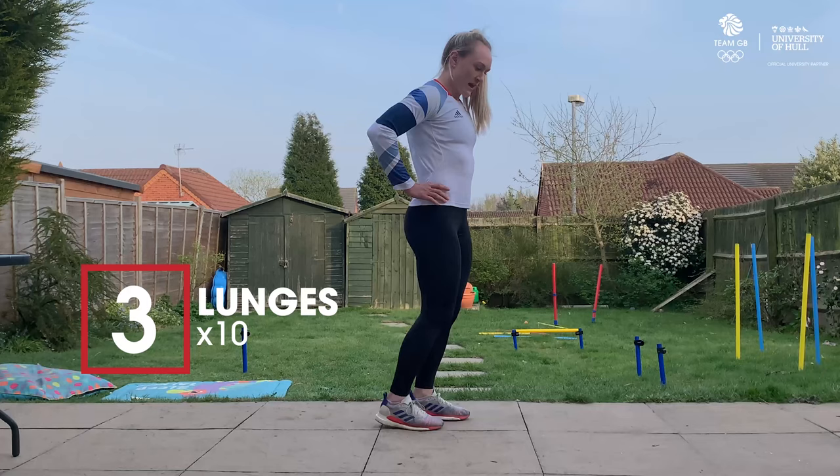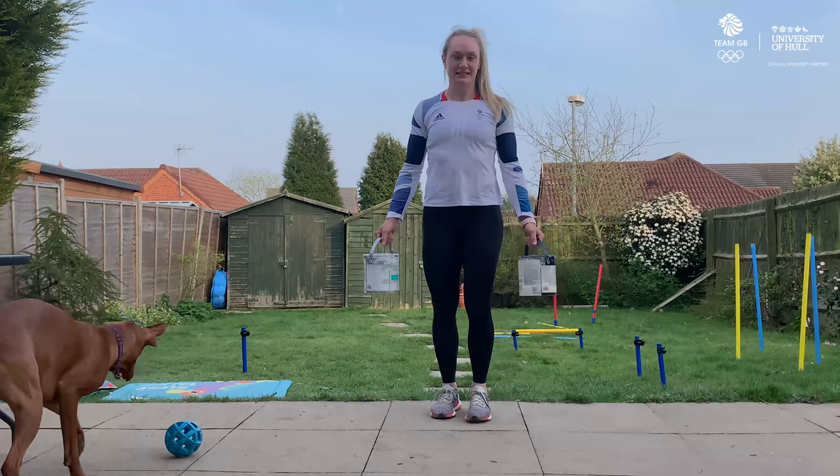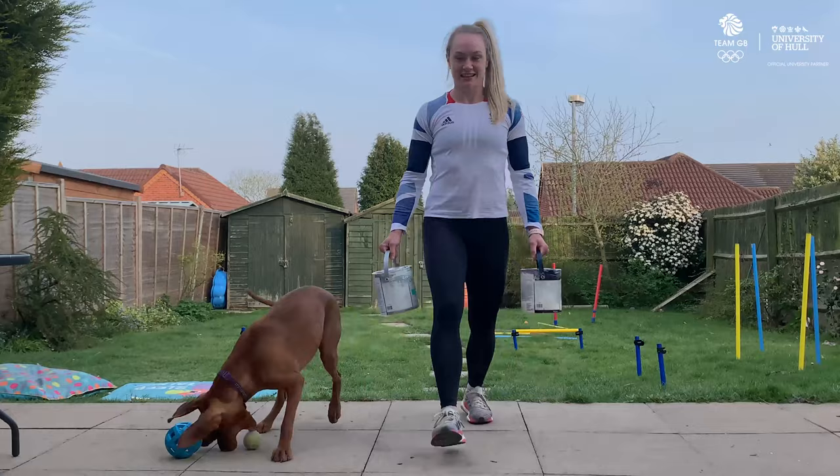The third exercise will be lunges and we'll do 10 each side. We're going to alternate legs, hands on hips, and we're aiming for a 90 degree angle in our front leg. Again, if this is too easy, we're going to add household objects. I'm going to use paint, but dumbbells are ideal — if you haven't got any dumbbells, improvise. And again, 10 each side.